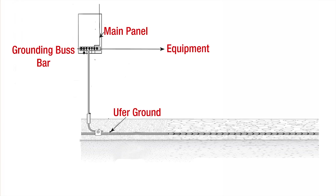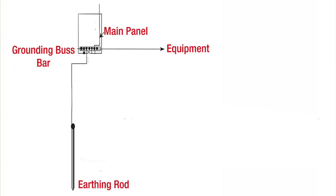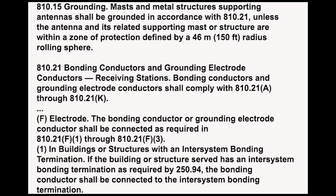The next kind of ground is an ufer ground, named for a guy who worked for the government during World War II — his name was Ufer, U-F-E-R. Basically, a conductor is tied to the rebar in the footing, and that rebar typically needs to be 20 feet long. The ufer ground is probably most common in commercial buildings these days, especially if they have computer systems, as the ufer is tied to all the rebar in the slab.